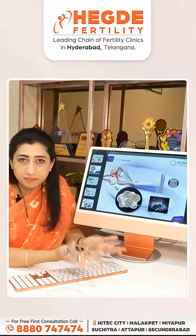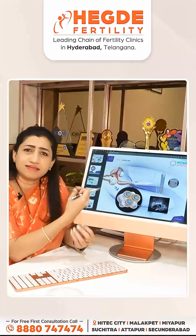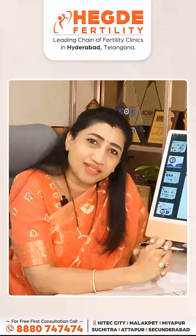During the procedure, the patient will not experience any pain. There are no stitches — it is a simple needle prick and it is quite safe with no major complications. This is the egg pick-up process. Thank you.